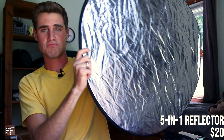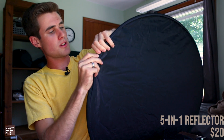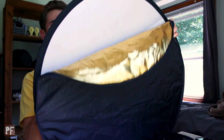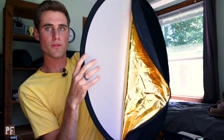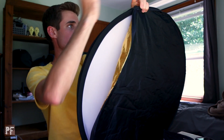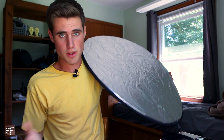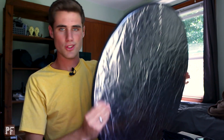This is a five-in-one reflector I use. Fair warning — it does pop out and hit you in the face when you open it. On the inside there's a diffuser, and it also has a gold surface, a white surface, a silver surface, and a black surface — that's why it's five-in-one. It's a super handy tool to have whenever you're shooting anything, because if you just need a little fill light or something to bounce, you can do that with this.